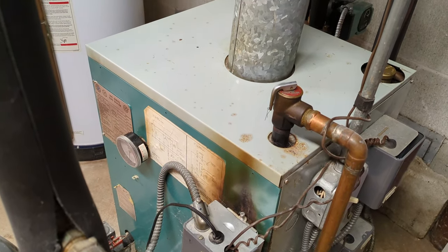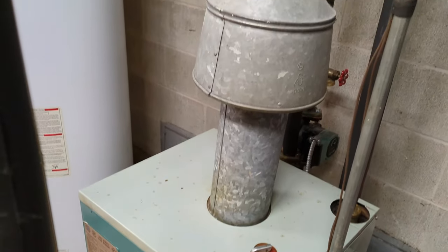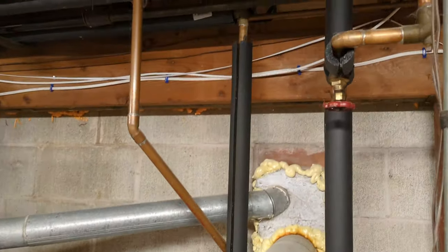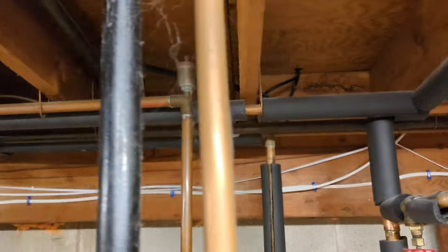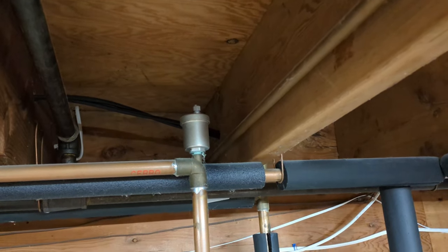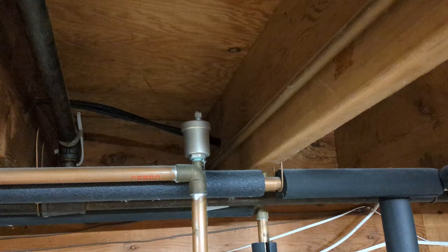Welcome back to Real House DIY. Today we're looking at our hot water boiler for our baseboard heat, and specifically these vents right here. If these are leaking, I'll show you how to replace them.